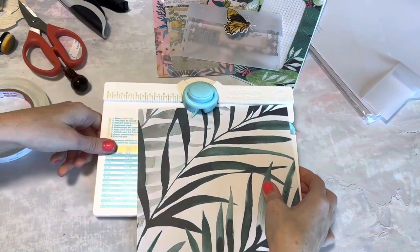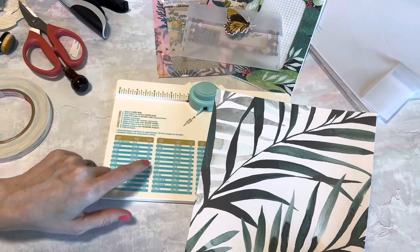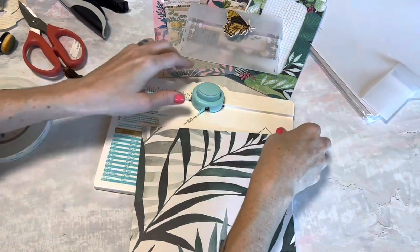I'm actually gonna use my envelope punch board. I haven't used this in so long, but I have this cut down to eight and a quarter by eight and a quarter. That's going to give us a four by six envelope and I'm just gonna do this quickly.